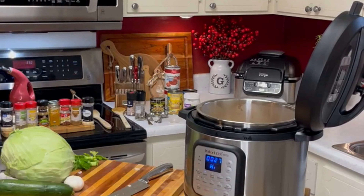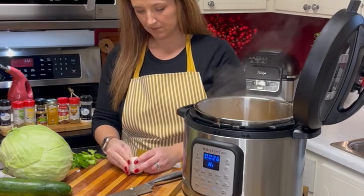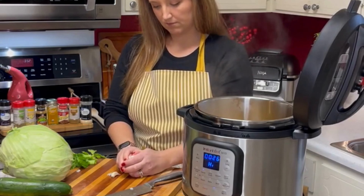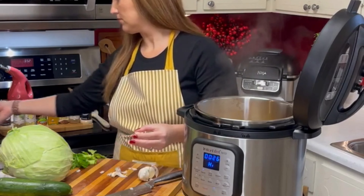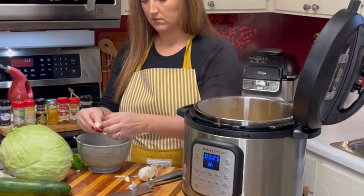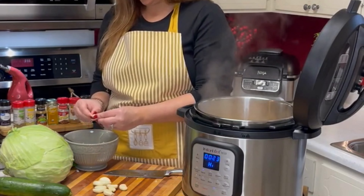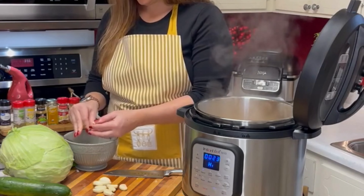Now I'm turning the heat up to high just to get a kickstart on everything sauteing. I'm beginning to prep my garlic now. You don't want to add garlic at the same time as carrots, onions, or celery because they take a lot longer to cook. The garlic would burn if you added them at the same time. So get those other vegetables sauteing first, then prep your garlic, and then dice and add it.